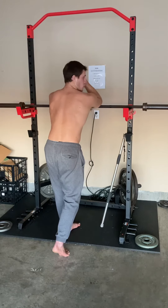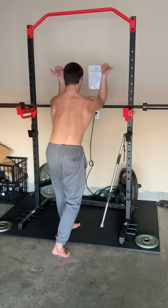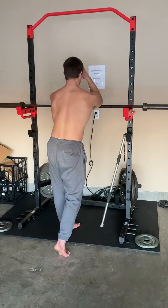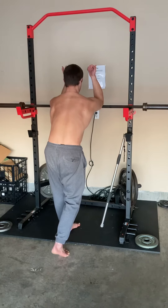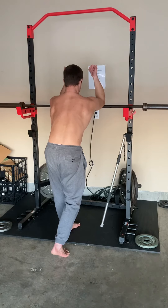This can be done either for a hold or for reps. If it's for a hold, you're just holding in this position. If it's for reps, you're going to go from here to there, out, back, and reset.